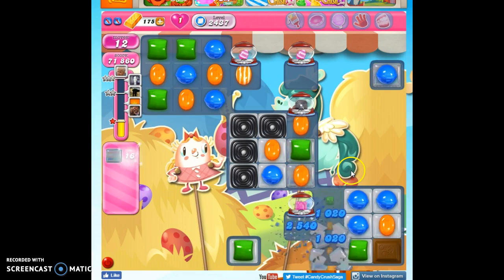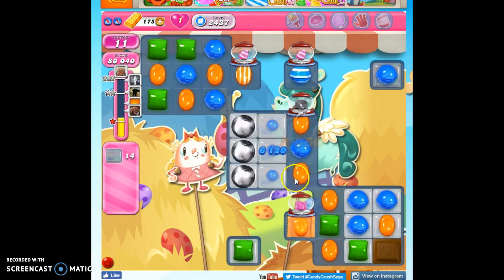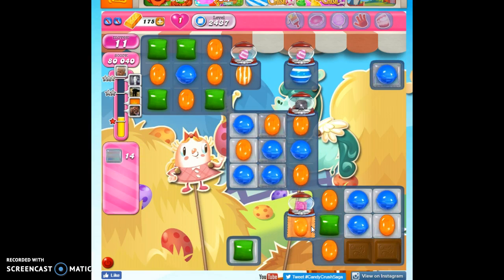I am so ready to just use boosters to kill this. I got the horizontal and the vertical, which is awesome. I still have chocolate on the board, but I also have this guy here.